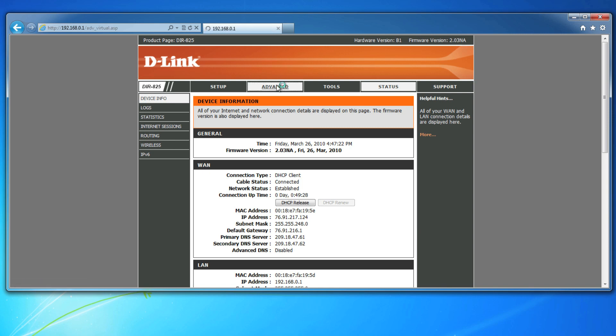Now click on Advance at the top and you'll be taken to the Virtual Server list. This is where we'll forward port 80 for HTTP to your NAS. Click on Application Name and select HTTP. Click the left arrows and it will auto-populate the port. Below that you'll see IP and enter the IP address of your device — ours was 192.168.0.100. Check the box to enable the new virtual server, then click on Save Settings.